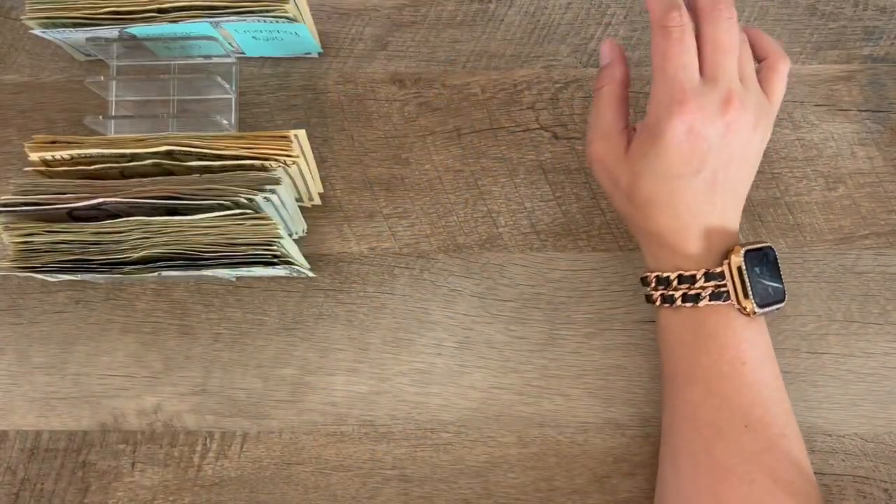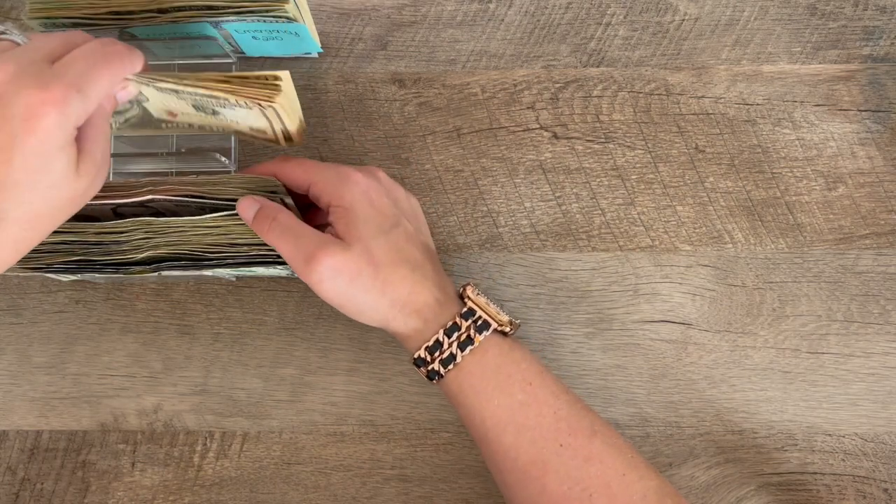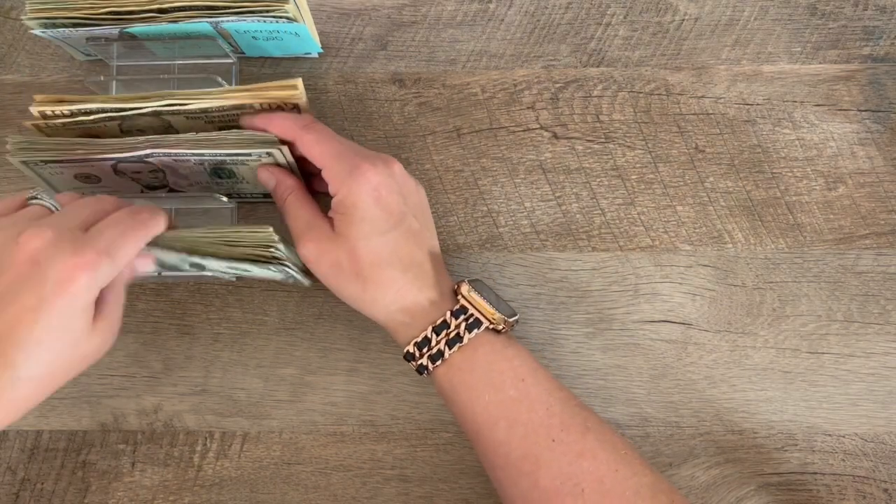It's nice to have some of the lower bills because sometimes I don't have time to make it to the bank before they close, so if I hit the ATM I can break $20s down. So it's nice to have a little bit in here. But now it closes so much better.